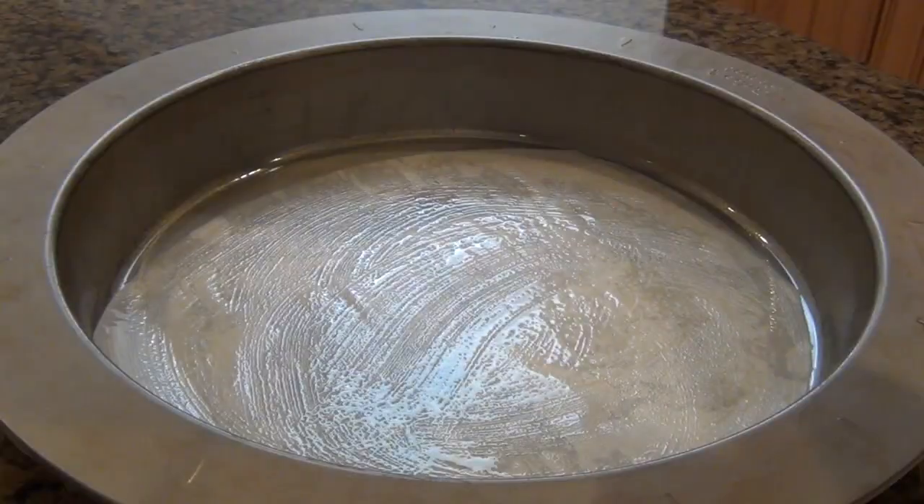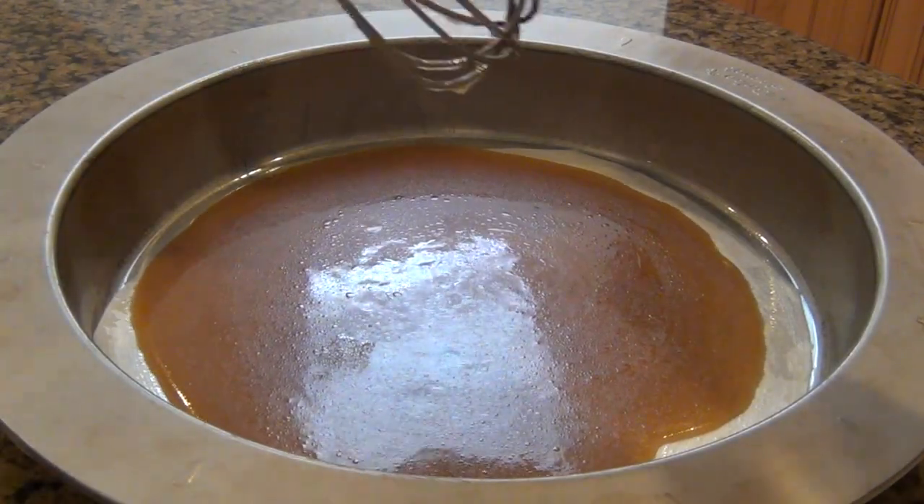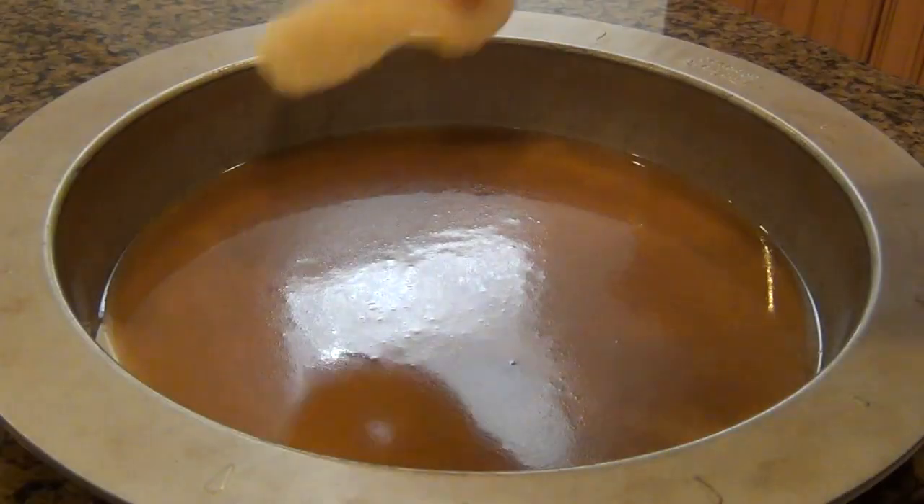I'm going to take a greased 9-inch baking pan and pour in my glaze. Make sure you spread it evenly around the pan — you don't want more glaze in one area than the other, otherwise you're going to get kind of a runny mess.